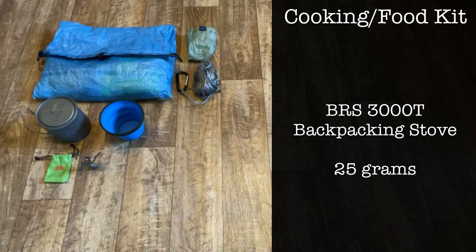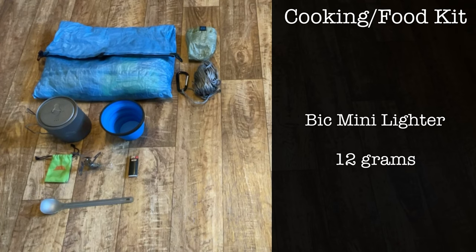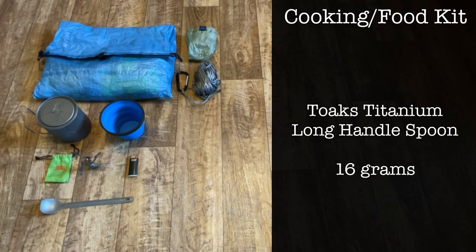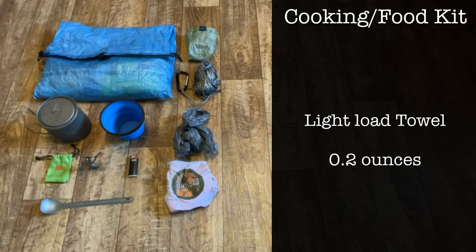For my stove I'm using the BRS-3000T backpacking stove from Amazon, and of course I'm carrying a BIC mini lighter. I have a Toaks titanium long-handle spoon. I also keep a plastic grocery bag in my food bag for packing out food trash, and a light-load towel for washing and drying dishes.